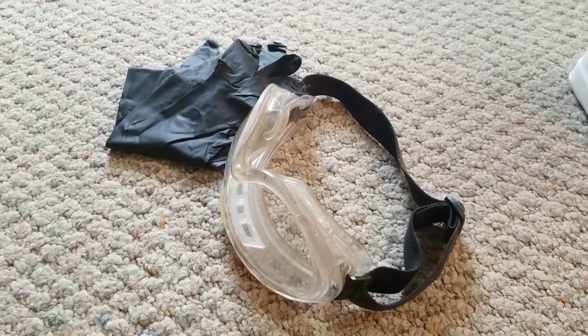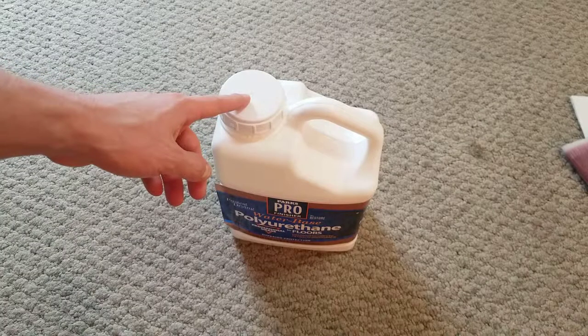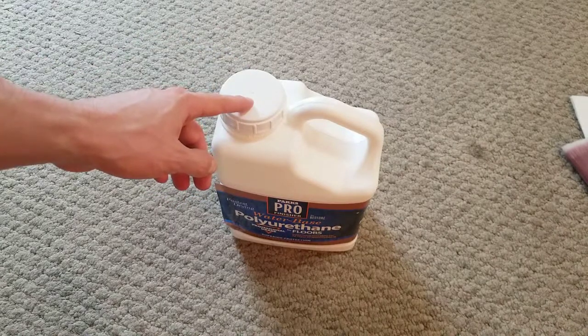Optional safety equipment includes rubber gloves and goggles. The first step is to thoroughly stir the finish. You do not want to shake it because it'll entrap air bubbles in the finish, which will show up on the wood after you apply it. So always stir, and stir very slowly.